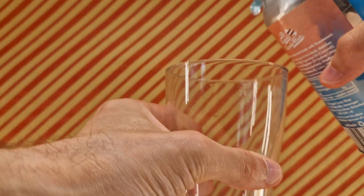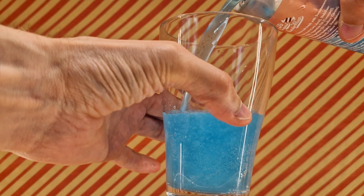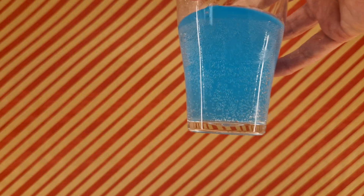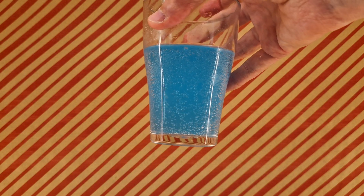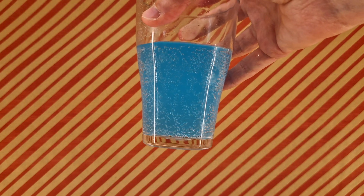So going to pour — oh, it's blue! That's good, I'm glad it's blue. It's more fun. There's blue. I'm glad they made it such a blue that I'd have the blue on camera. It looks like the real blue, but on camera it looks much darker.